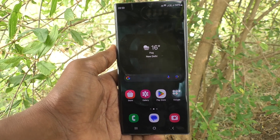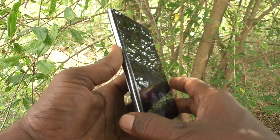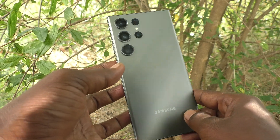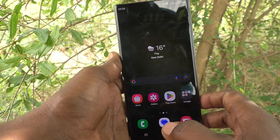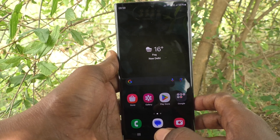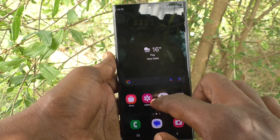Hi friends, welcome to Five Minutes Tech YouTube channel. Here is the Samsung Galaxy S23 Ultra smartphone. In this video you will learn how to test internet speed in your phone, Samsung Galaxy S23 Ultra. First of all, open Google Chrome.